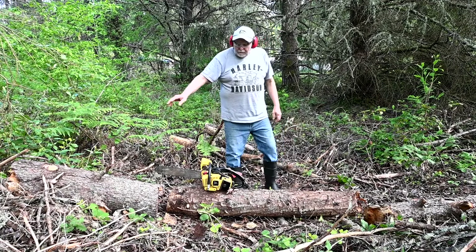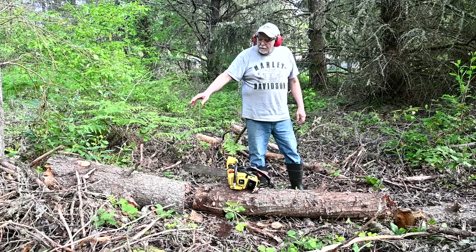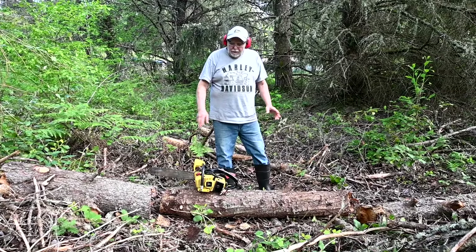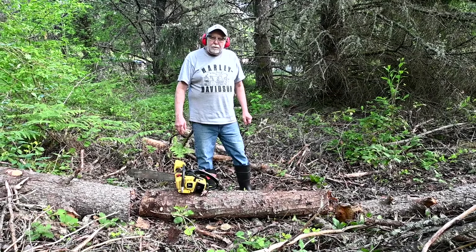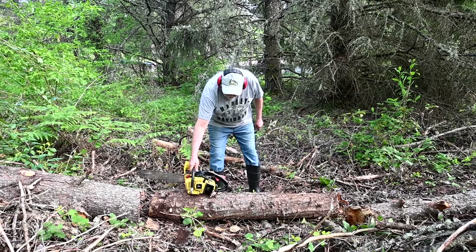We've got some logs to cut up here. We started doing these a while back — we had a blowdown, did a video on it when we were using the Stihl 034 to cut it up, but the weather took us out and we couldn't get out here and cut for a long time. Today's one of the first few days of good weather we've had, so we'll get the saw started and start cutting.